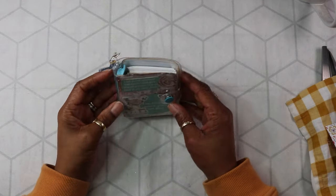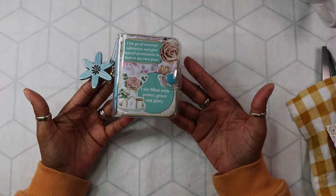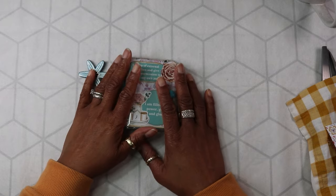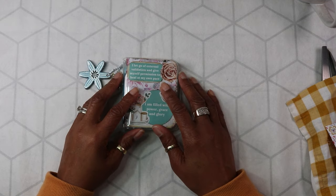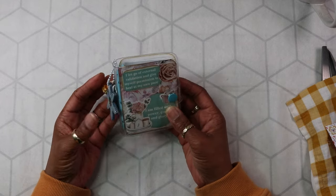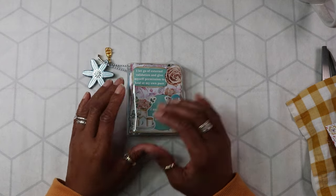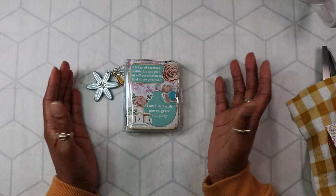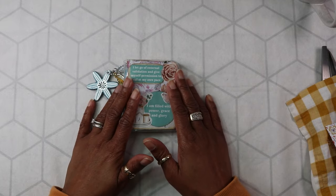Hi, welcome back to my channel. I'm on today to decorate a page out of my three-ring mini binder journal. Usually when I record it's normally in silence because that's when I'm having some quiet time — I just come in my craft room and decide to do a bit of decorating. But I'm finding that some of my subscribers would like to hear my voice, even though I don't have much to talk about, so I'll try my best.